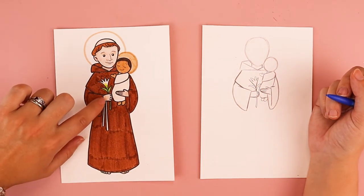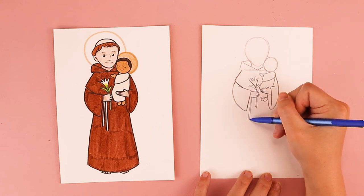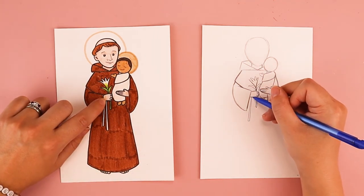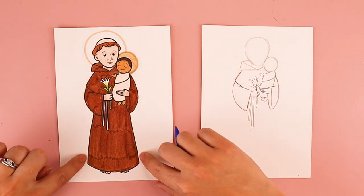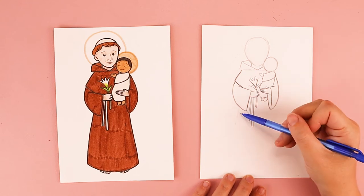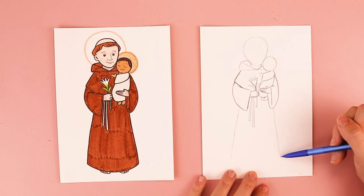We can see these little lines coming down for the tassels on St. Anthony's robe. So starting kind of where his hand is, I'm going to do a line coming down like this. And I'm going to add another one right next to it and connect them at the bottom — so that's one string. And I want to do the same thing here — draw one line that comes down, maybe a little longer this time, draw another line right next to it and connect it at the bottom. For the sides of his robe, I'm going to do two long lines coming down — one over towards the left and one over towards the right.